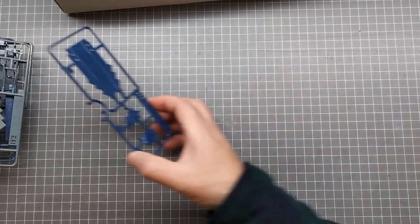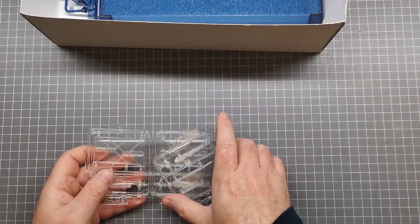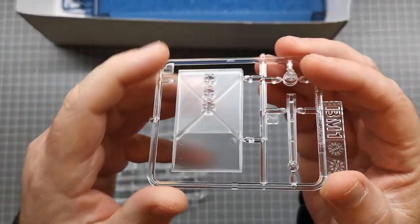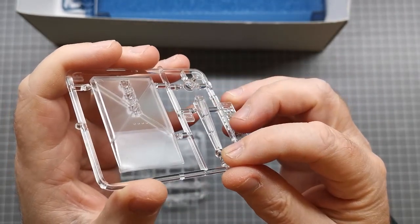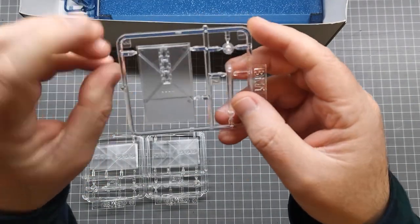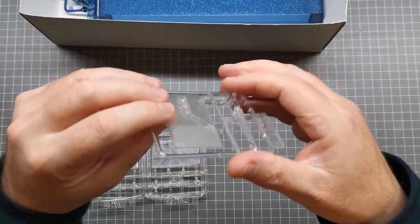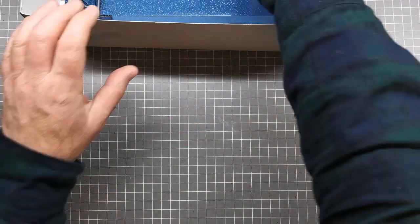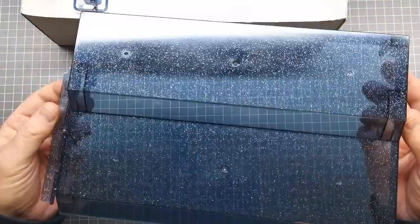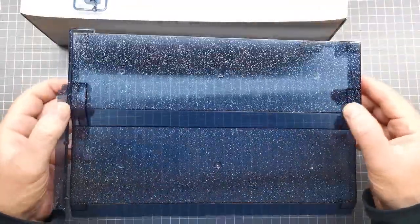The other thing that makes this kit a little different is that it comes with the typical stands of the newer Mecha Collar kits, with a ball joint at the top that allows you to pose it. Of course I won't be using these because I will be lighting my kit, but the stands are a lot better than the original ones that came with the earlier kits.